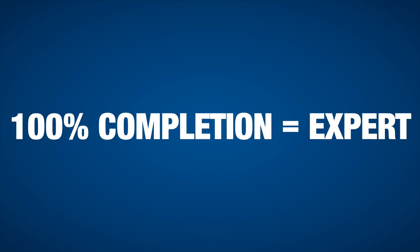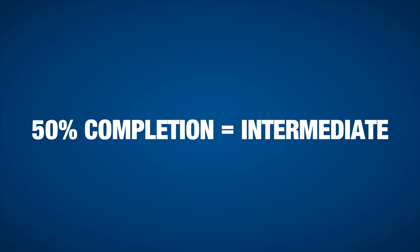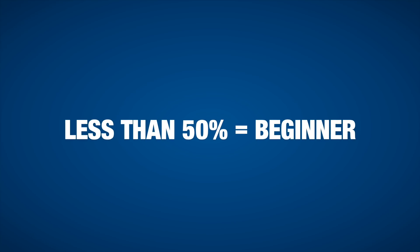Let me explain how this fitness assessment test works. If you can perform each one of these movements 100% correctly with form intact and the prescribed repetitions, you're an expert. If you can perform 50%, you're intermediate. If you can only perform a few reps of any one of these movements, you're a beginner — and there's no shame in that. We all start from a starting point, and we're going to help you get to expert.